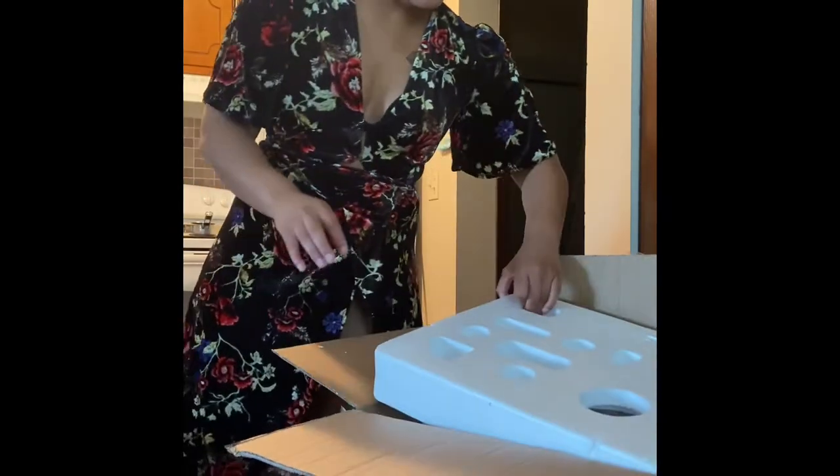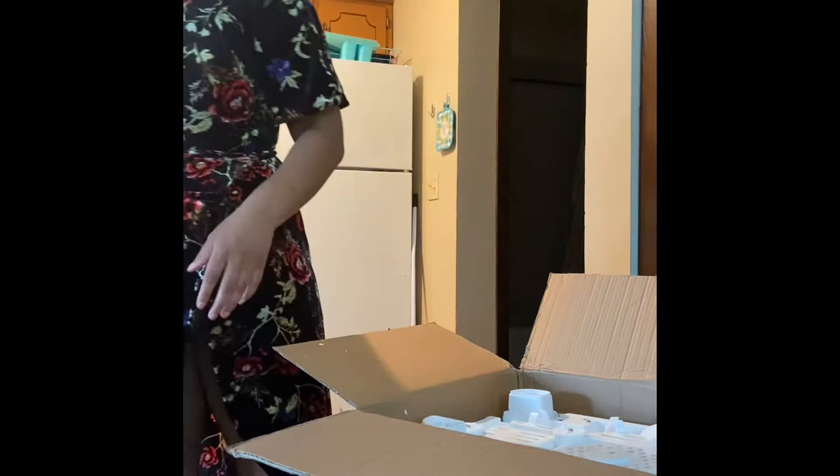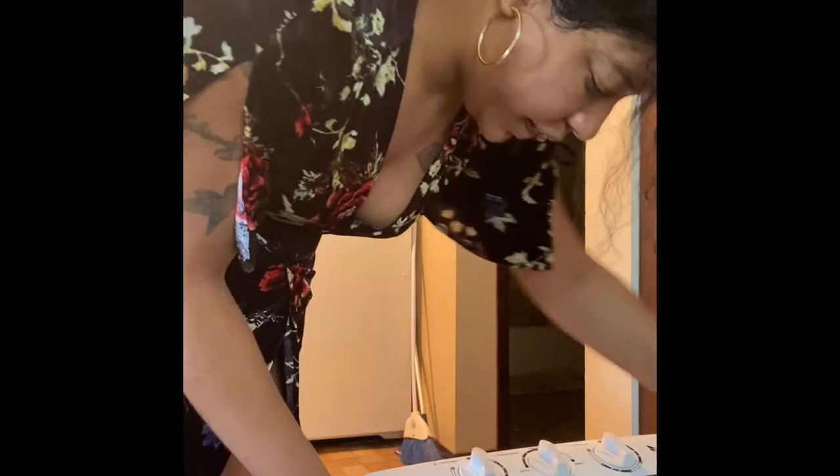Why would they bring it in bottoms up like that? Well, that's quite disappointing because it's on the bottom, so we have to flip it over — I don't want to do anything crazy. It's very tiny.